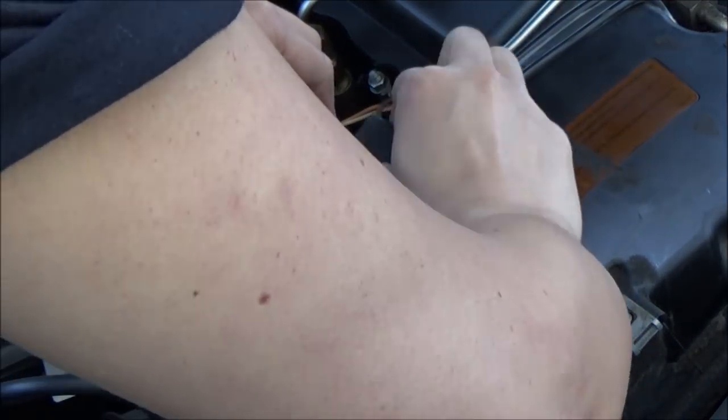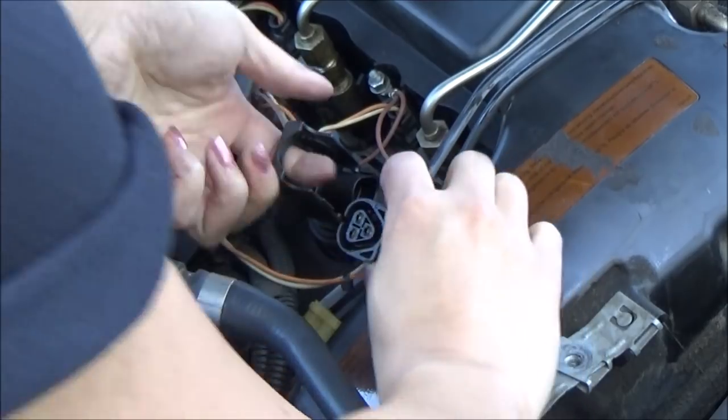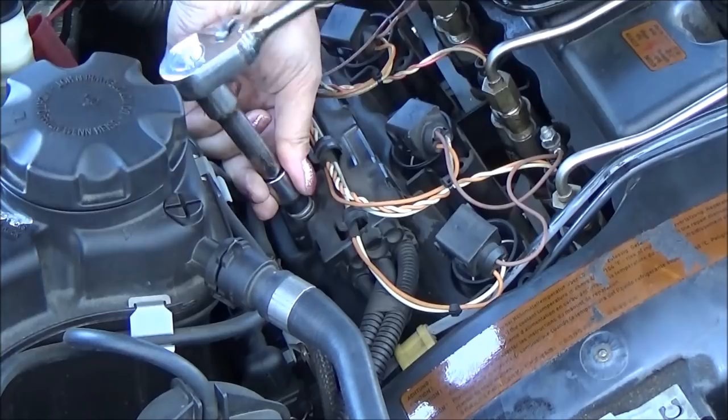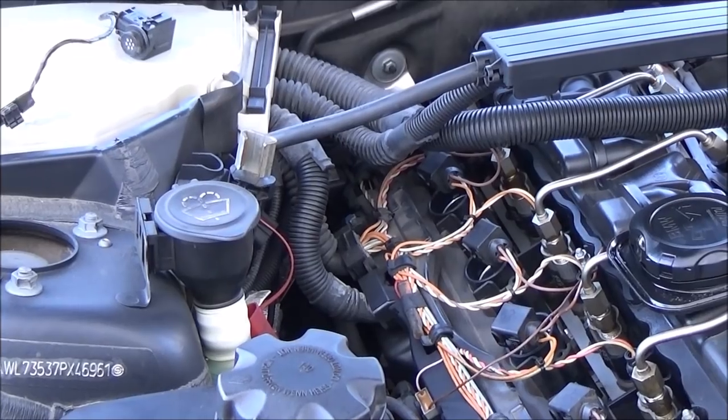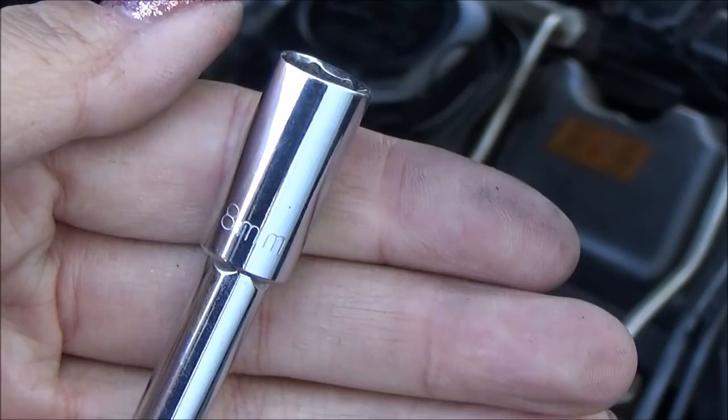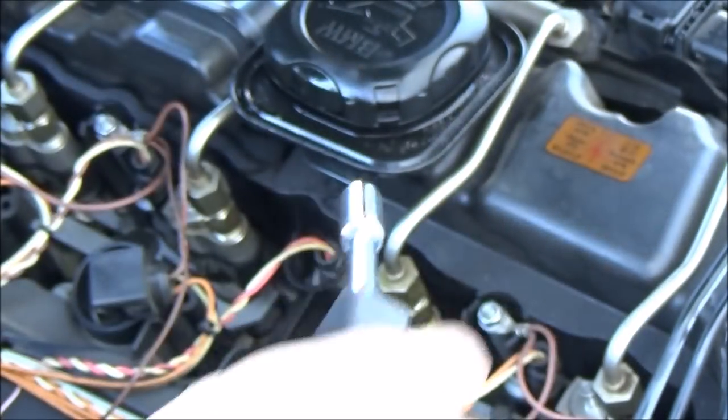Remove the six coils. Remove the two E10 screws that look like blue stars — the other one is further back. Remove the grounds using an 8mm socket.